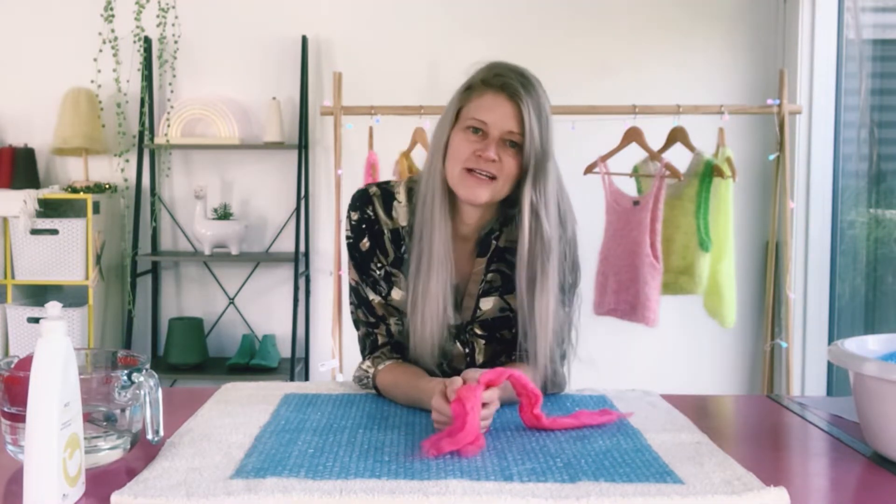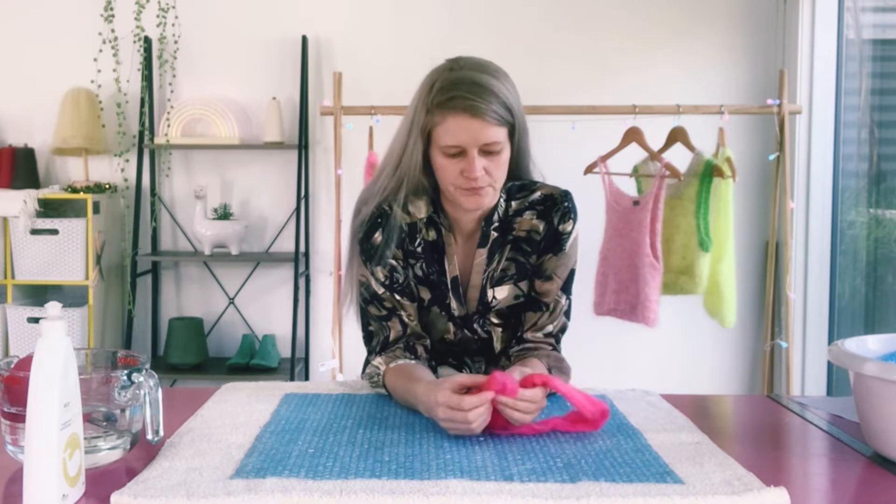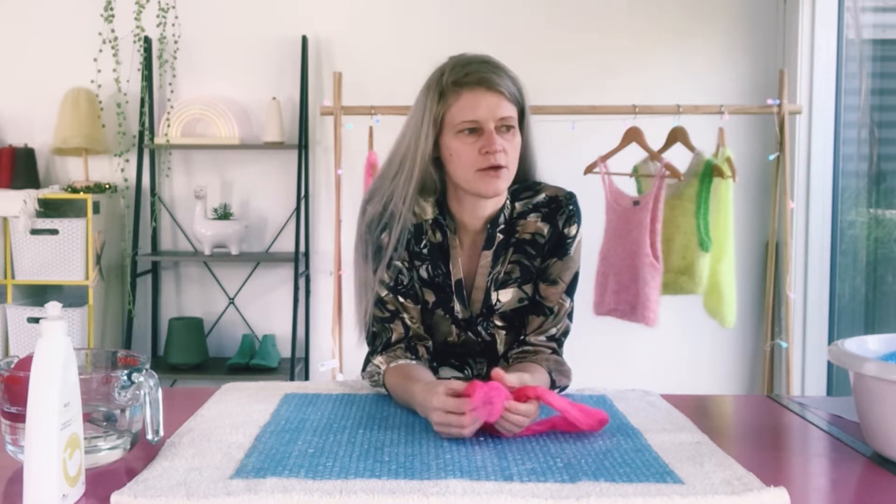Welcome to this video. Today I'm going to show you how to make pre-felt. If you're new here, I'm Lori from Muffs Merino and I'm an illustrator turned fiber artist. In today's video I'm going to show you how to make a piece of pre-felt using merino wool, and what is pre-felt and what is it good for.